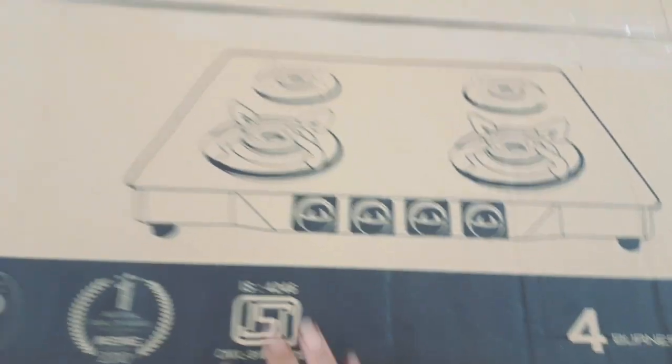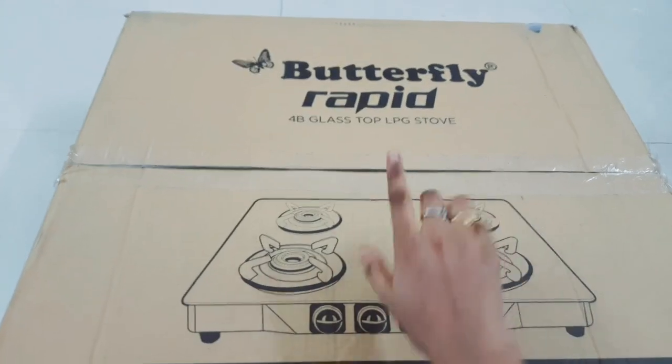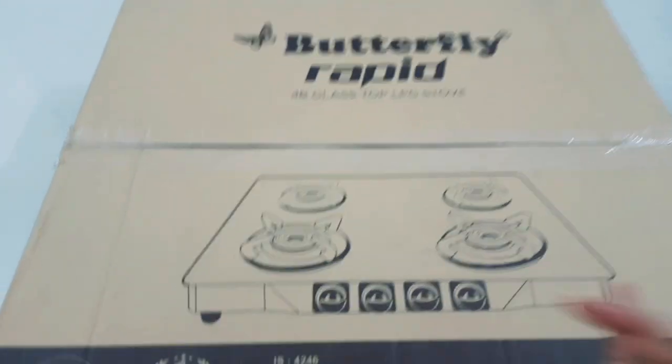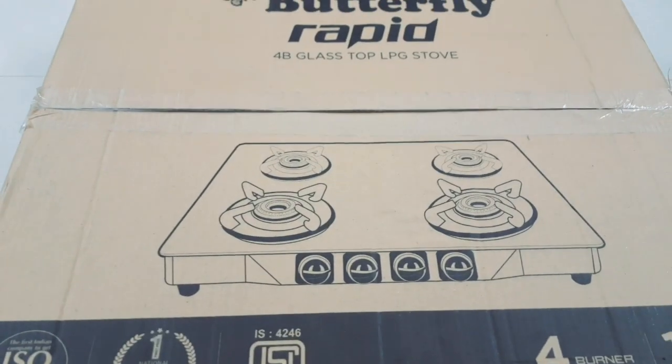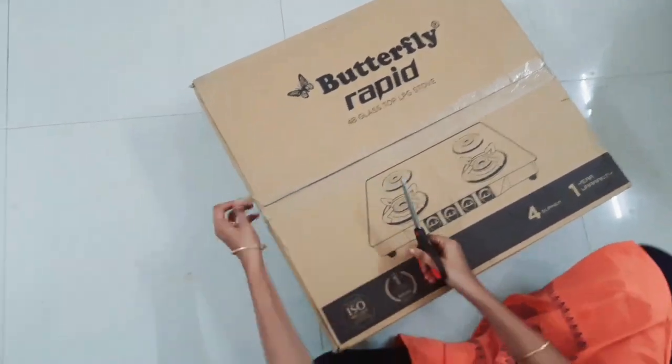I will show you the details in the description box. First, we will do the unboxing — there are 4 burners. I will show you the packaging in the box.